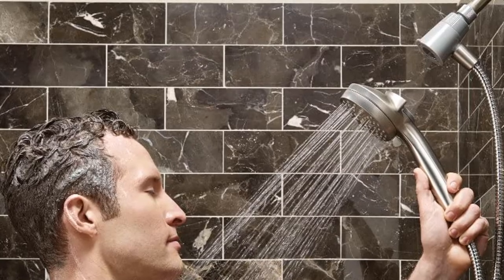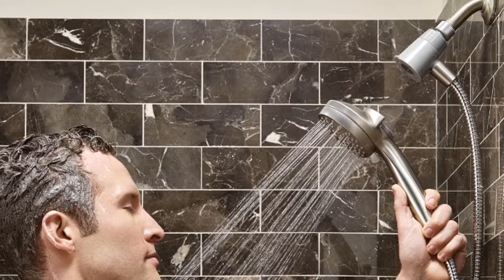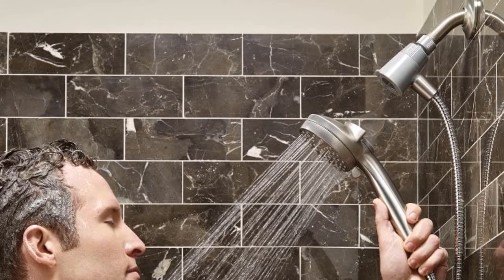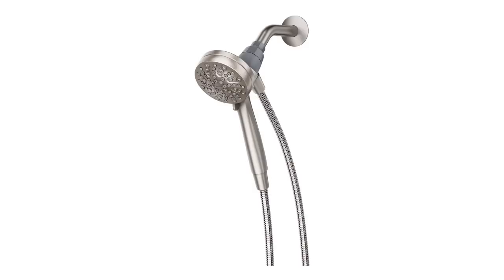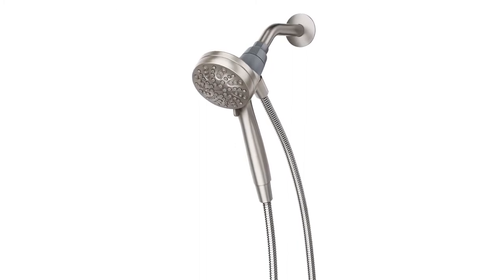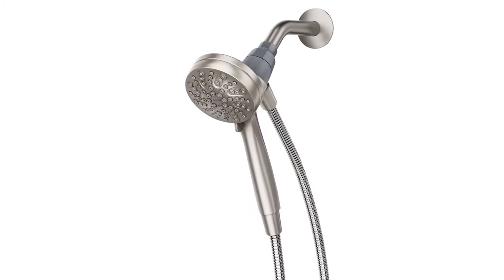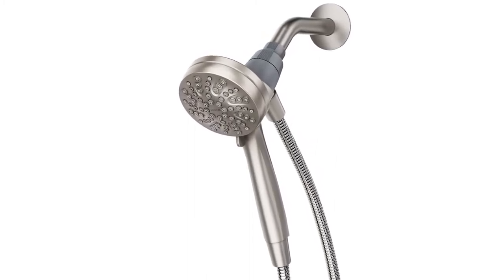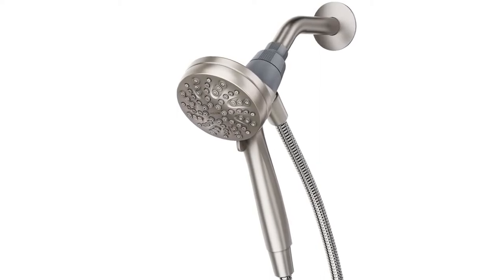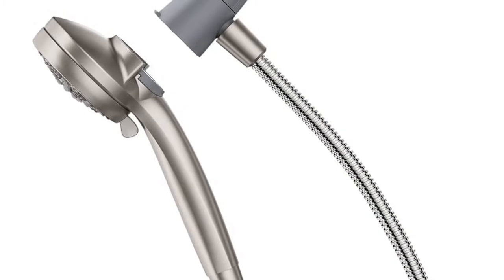Our second pick features an easy detaching and docking system — simply snap the handheld shower head back onto the dock with a magnet. It has a spot-resistant nickel finish which repels fingerprints and water spots, making it easier to clean. With six shower setting options and a 3.5-inch spray head diameter, this is a customized and flexible shower head. The water spraying rate is 1.75 GPM, facilitating water saving.